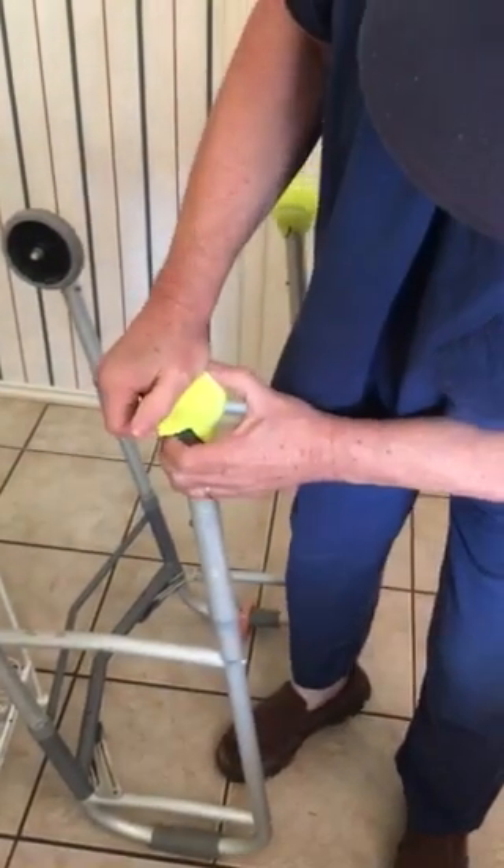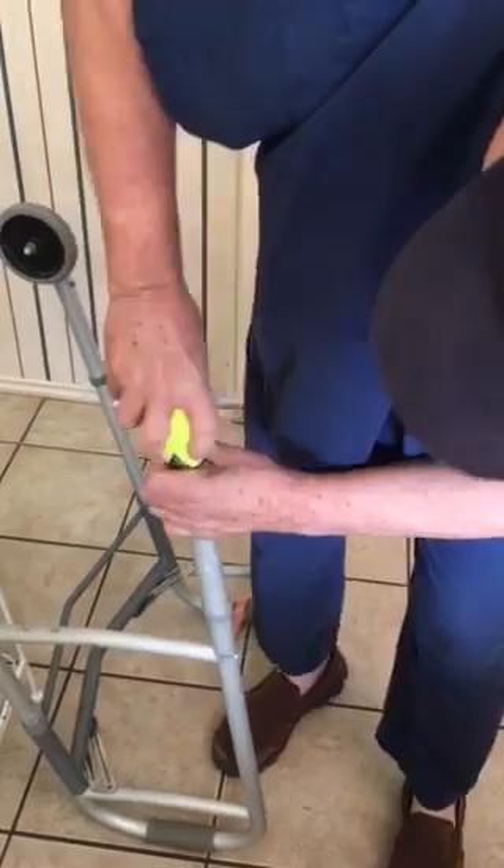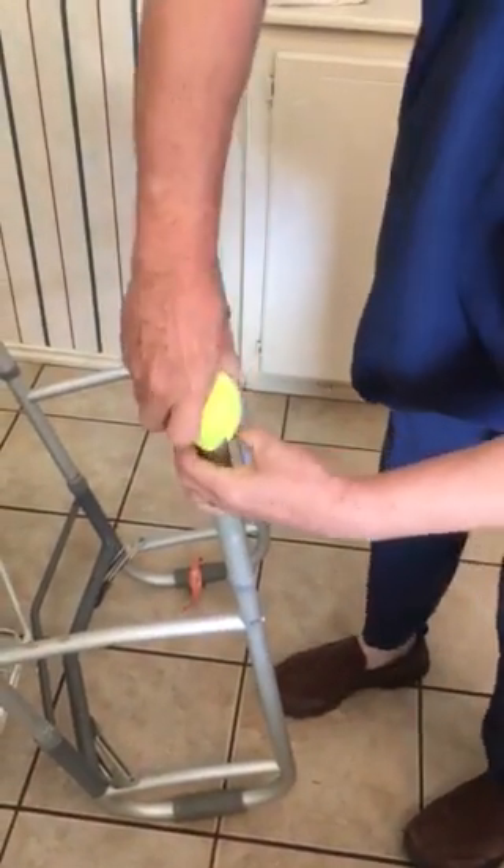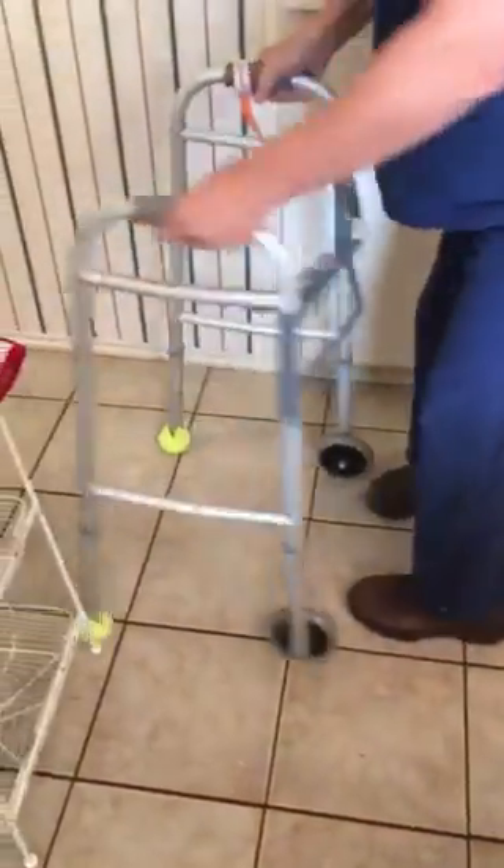Now we're going to put it on our walker. Use the tab to help hold it — get it tight. There we go. Perfect.